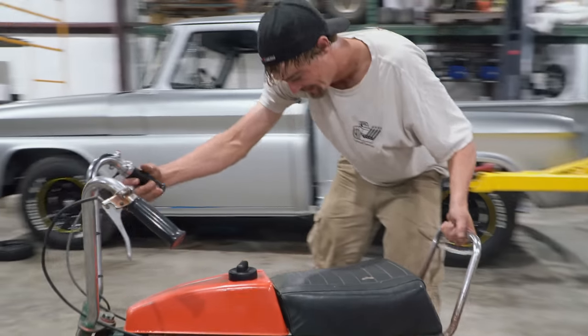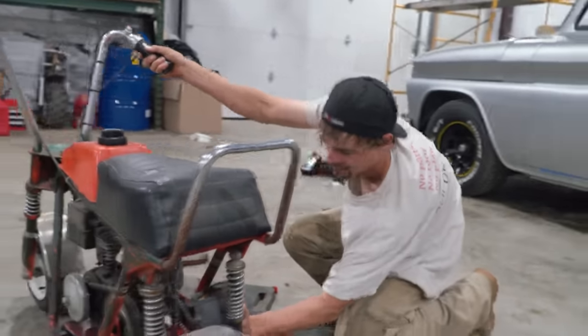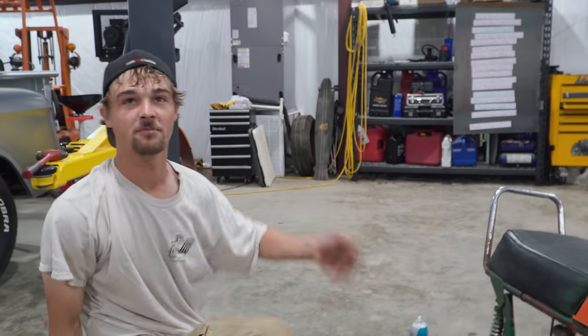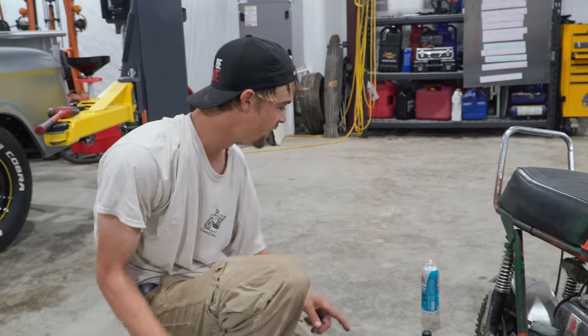Not bad, holy cow! It smells like old gas, but it sounds fantastic — and it didn't smoke at all. It was definitely running on gas, not just starting fluid. Whenever we're working on an old engine we don't know anything about, we always try to get it running before we do any maintenance like changing the oil. Why put brand new oil in an engine that might be a bad smoker or have rod knock? We've confirmed this old Tecumseh HS50 five horse runs and doesn't even smoke — it's ready for an oil change.